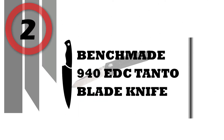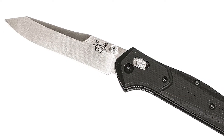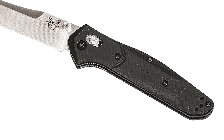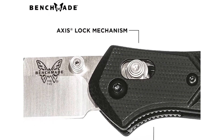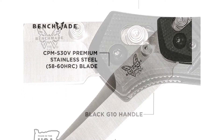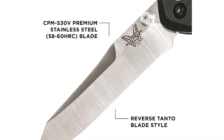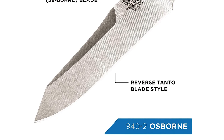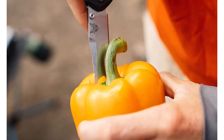Number 2: Benchmade 940 EDC Tanto Blade Knife. The Benchmade 940 and 943 series of pocket knives have been top sellers since they were introduced, thanks to their slim profile and performance, making them ideal for everyday carry. Made with precision engineering and premium materials proudly in the US, with inimitable style. The overall length is 7.87 inches and the reverse tanto blade has a length of 3.4 inches. The axis lock mechanism is super easy to use and keeps your fingers out of the path of the blade.